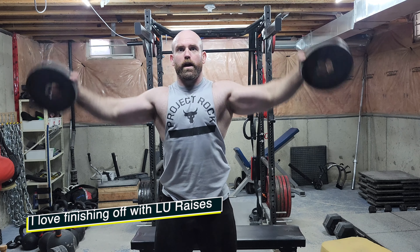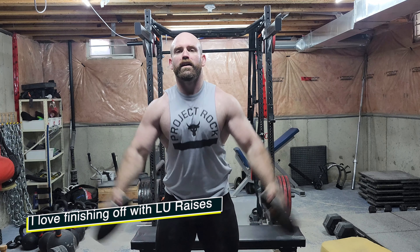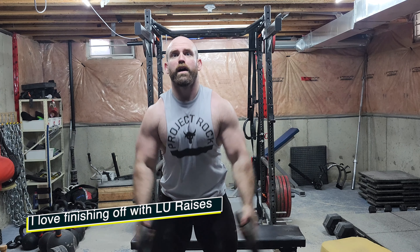Finished off with some Lou raises. I started doing these with dumbbells just because there's no jump from a 10 to a 25-pound plate. But whether you use plates or dumbbells, the implement isn't different — it's more about the motion happening in your shoulder. And even if there is a difference, it's going to be so minuscule you won't even notice. Don't fret over plates versus dumbbells. That's the breakdown for the day — have a great day.